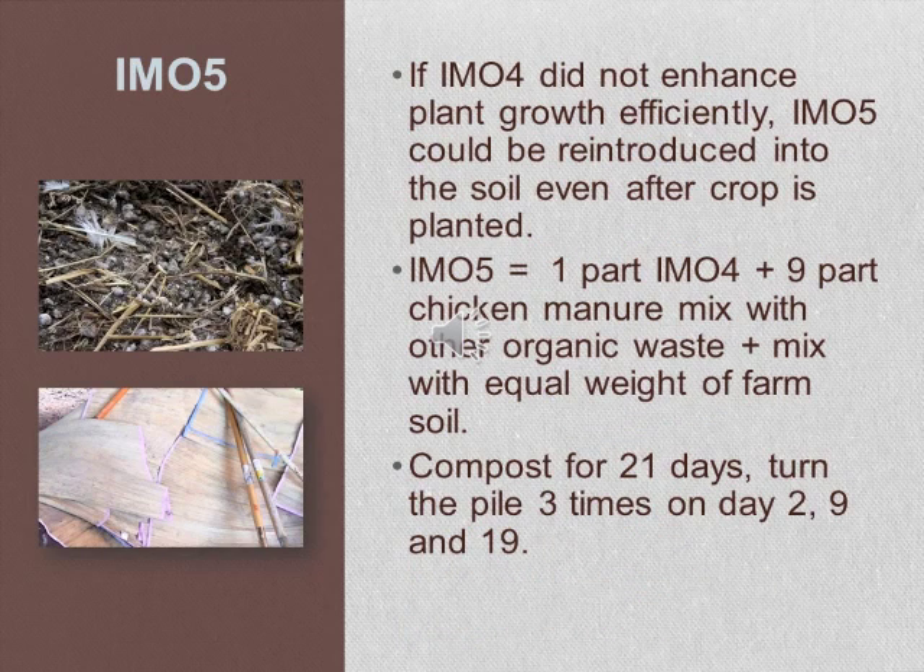If IMO4 did not enhance plant growth efficiently, IMO5 can be reintroduced into the soil even after the crop is planted. IMO5 is prepared by mixing one part of IMO4 with nine parts of chicken manure mixed with other organic waste, such as kitchen waste, then mixing it with an equal weight of farm soil. Compost this under a shaded area covered with straw mulch for 21 days, turning the pile three times on days 2, 9, and 19 to prevent the temperature from getting too high.